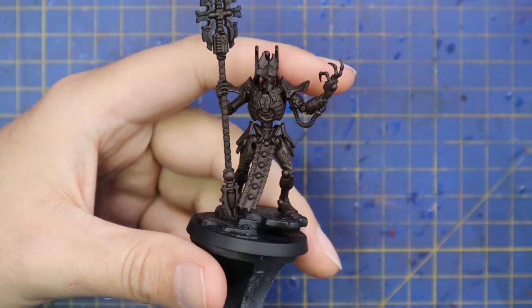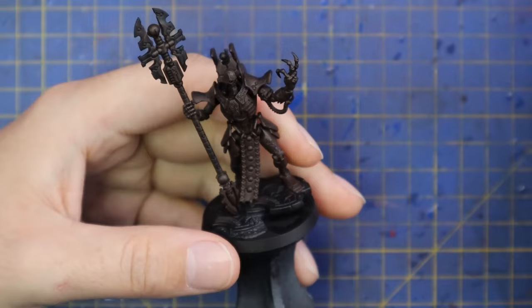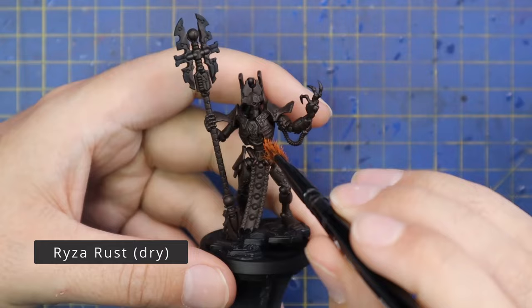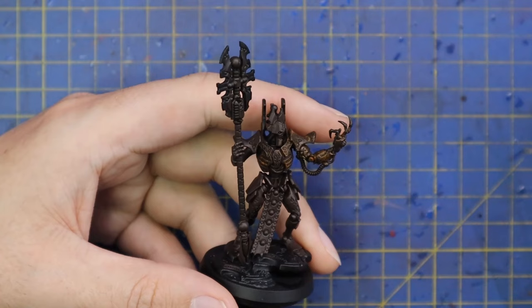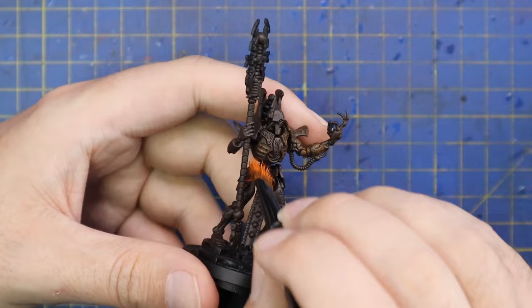The first thing I do with the body is stipple in Rhinox Hide, which is a dark deep rich warm brown color, getting it into all the bits that are supposed to be metallic. This is how I start all my rust. After that I jump over to a stipple of Ryza Rust. You can grab any kind of messed-up old brush that is frayed at the end — the more damaged and unsmooth it is, the better. Load it up with orange paint, remove most of it like a dry brushing technique, then stab it at the miniature.